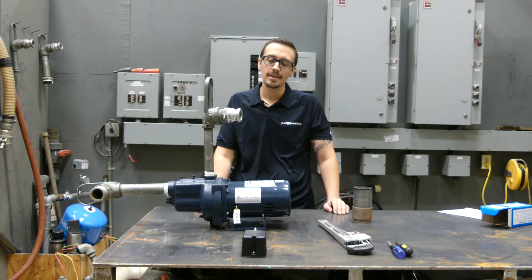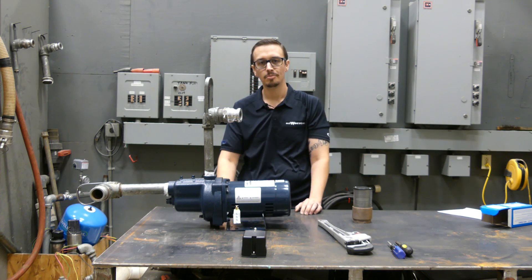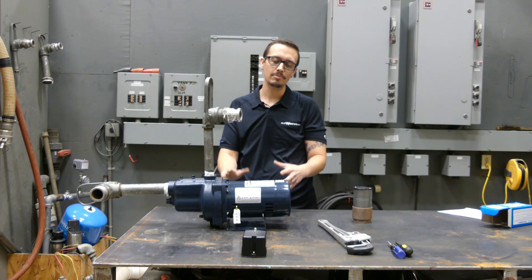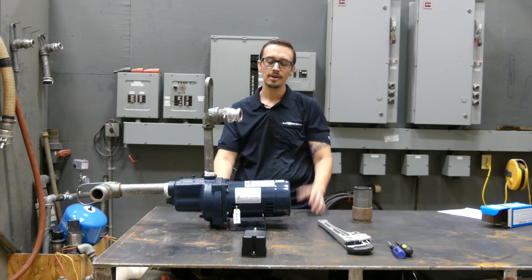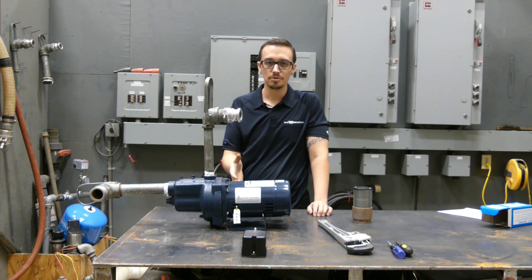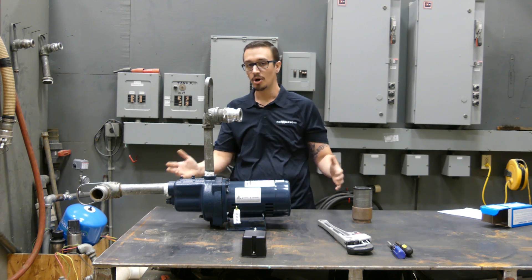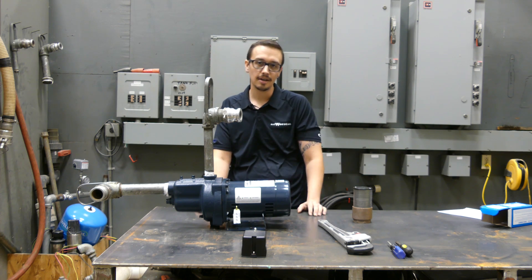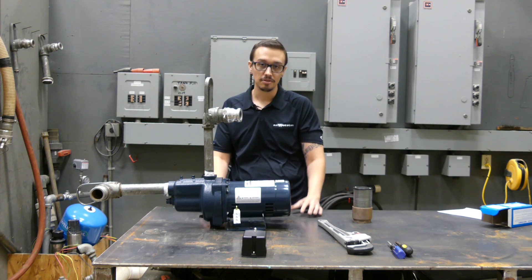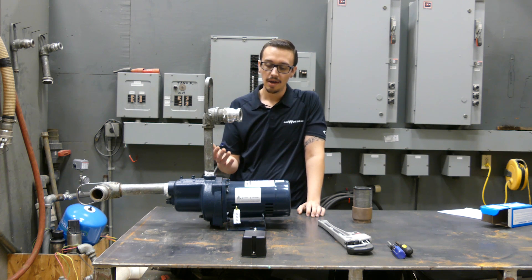Hey, Chris with RC Wurst here. Today we're taking a look at a jet pump that was returned by a customer — he mentioned there may be something going on with it. We've got it out on the workbench today. We're going to hook this thing up, do some troubleshooting and testing, determine what's wrong with it, and in the process show you some of the things to look for in a properly functioning jet pump system.